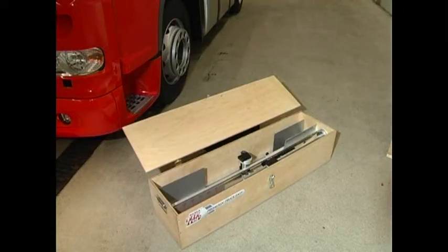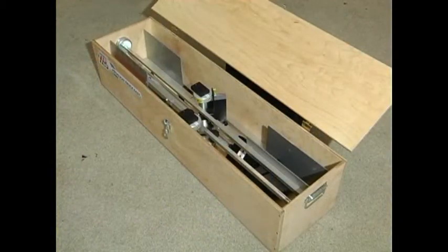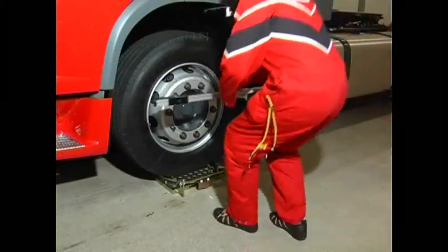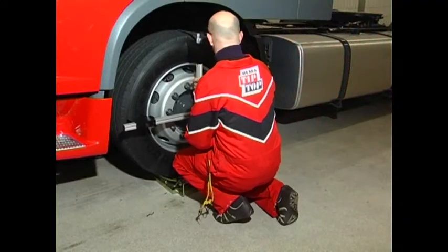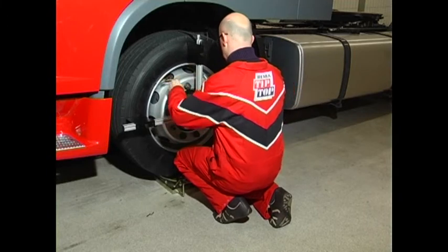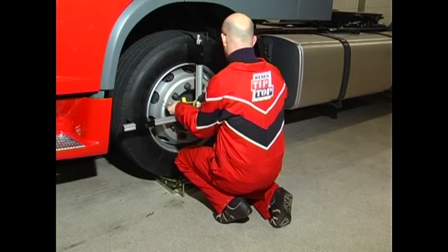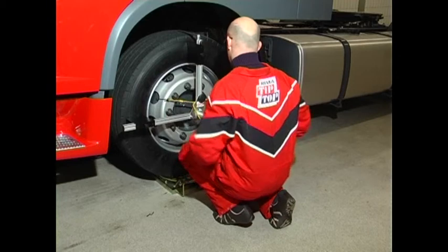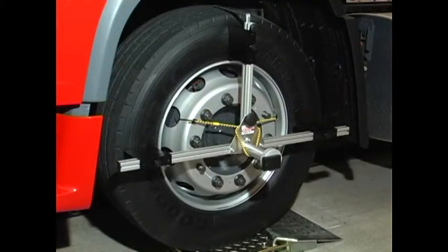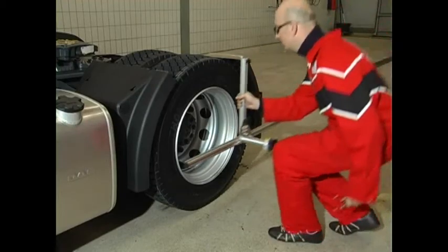The ProLine truck EZ is a portable measuring device. It enables you, for instance, to measure trucks, buses and trailers at your client's location. The difference to the ProLine truck TL10 is the mounting device for the measuring heads. This mounting device is a suspended system. The advantages are flexible handling and the comfortable size of the device. The disadvantage of this system is that the measured values are not as significant as those of the ProLine truck TL10.